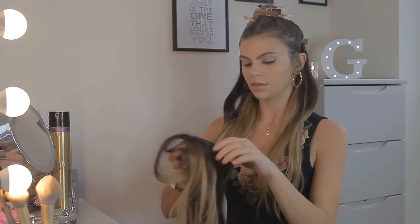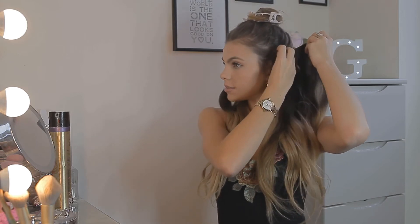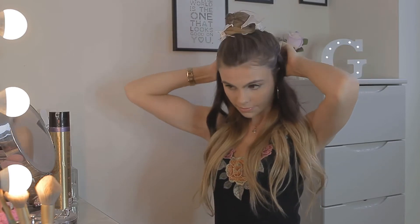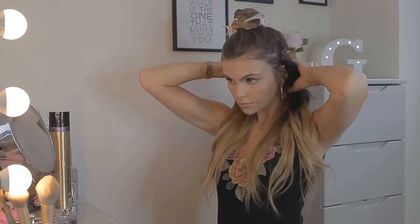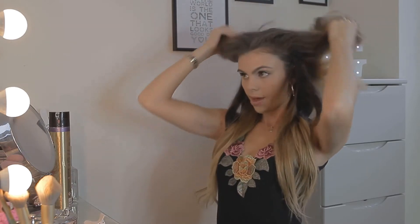Just putting a couple of pieces of extensions in really gives me so much more volume — I would definitely recommend it if you have thin hair like me. Now I'm taking my clips out and putting my natural hair back over the top, though they do need a brush. Before I do anything else, I brush the extensions in with my natural hair.